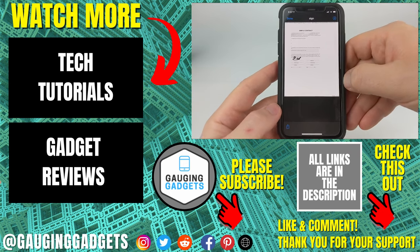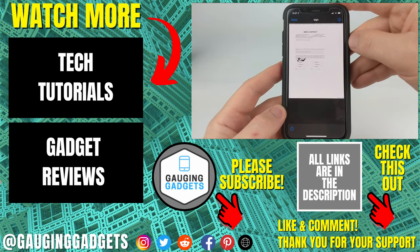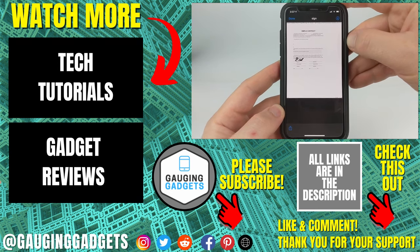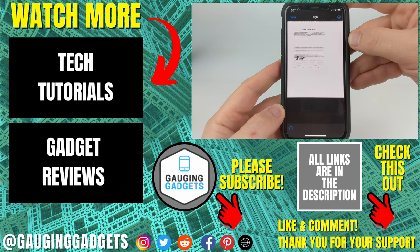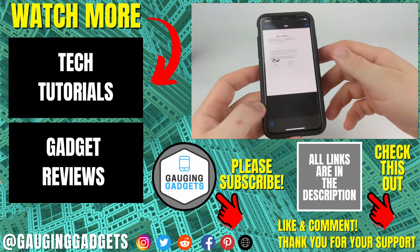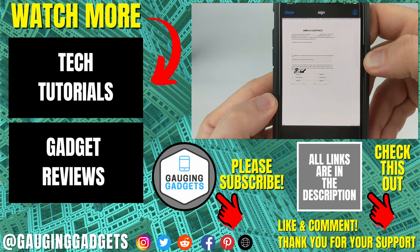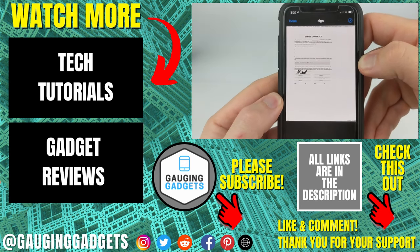So that's how you sign a PDF document on your iPhone. If you have any questions about this, leave a comment below and I'll get back to you as soon as I can. If you'd like to see more iPhone tutorial videos, check the links in the description. If this video helped you, give it a thumbs up, and please consider subscribing to my channel, Gauging Gadgets, for more gadget reviews and tech tutorials. Thank you so much for watching.